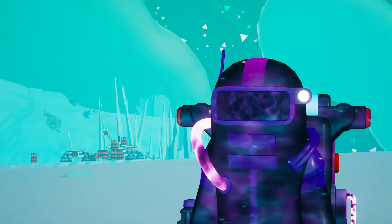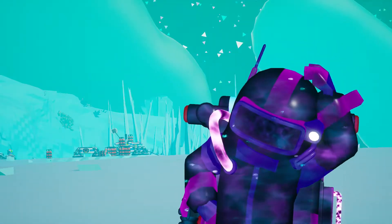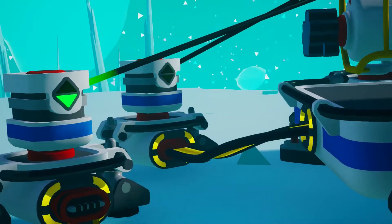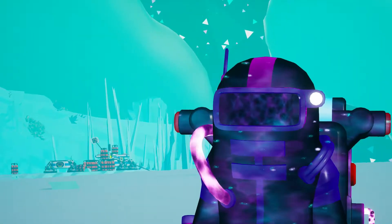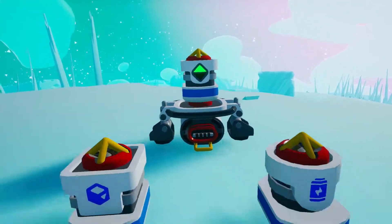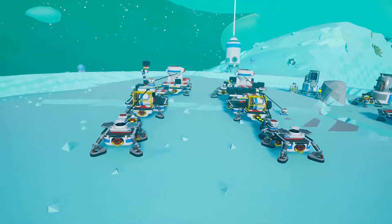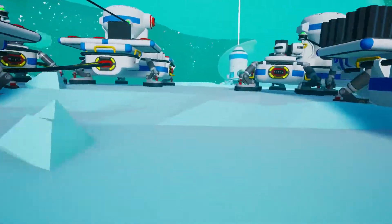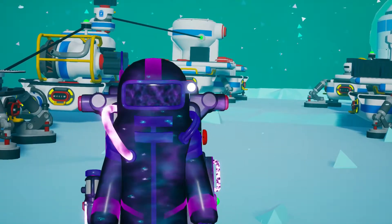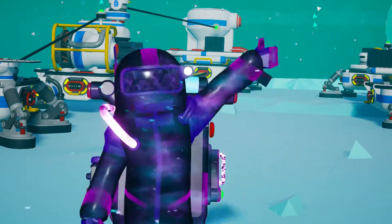Have you been trying to use the sensors to make the contraption you dreamed about, but they didn't work as expected and you ended up thinking you don't need any sensor? If that's your case, I've got you covered. Let's discuss all three sensors that Astroneer offers us in a simple way, so that you can step up your automation and create the craziest contraptions. This is Kuya Game, subscribe for weekly Astroneer content, and we're starting right now!